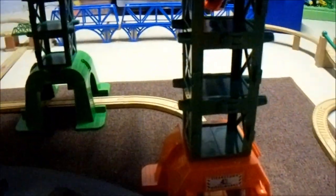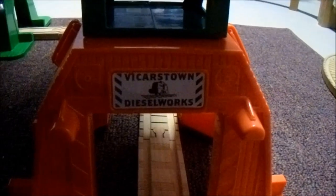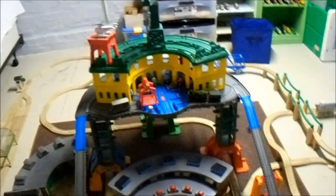This set also comes with stickers that can be applied to the different sections. As you can see down here, there is the Vicarstown Diesel Works. And over here — I just pushed a button on the Deluxe Roundhouse, which I have set up down here, but it's not really part of the review; I just put it on the set because I think it looks pretty cool. The set I've built up here kind of looks like it could be an ultimate roundhouse sanctuary where a huge team of engines could all come here when they need to sleep.